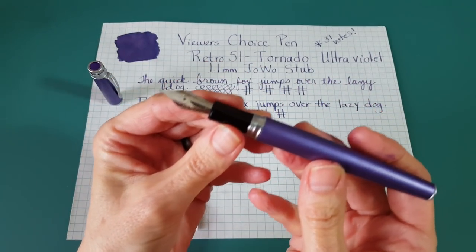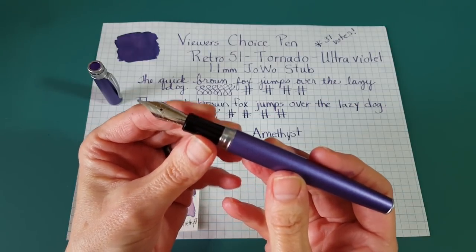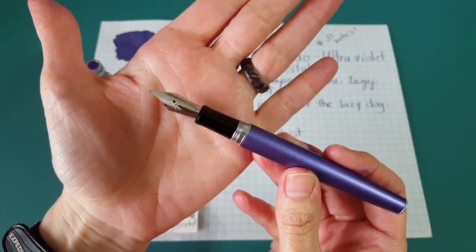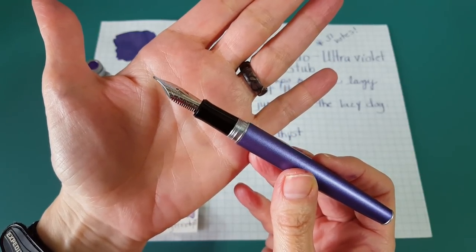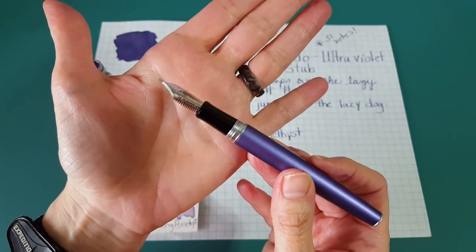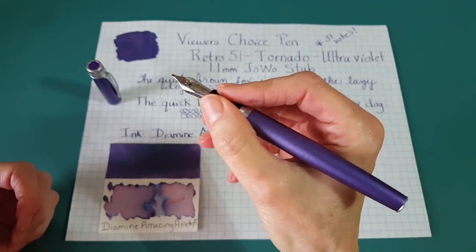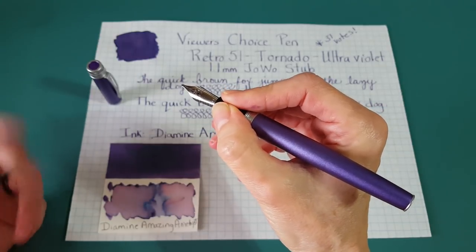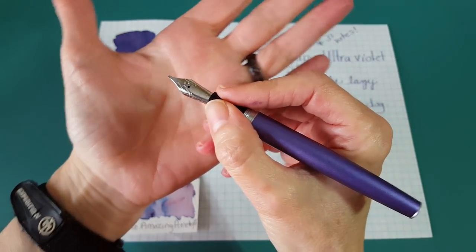Let's take a good look at the section. I've heard they made changes and improvements to the section. It's comfortable to me and it's comparable to the Jinhao x750 — maybe slightly smaller, but we'll get into dimensions. This does have a 1.1 millimeter stub nib on it. It's comfortable and there's a place where my grip likes to sit. I haven't had any problems writing letters or anything I've wanted to do.